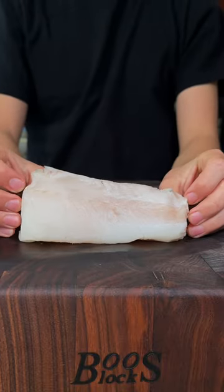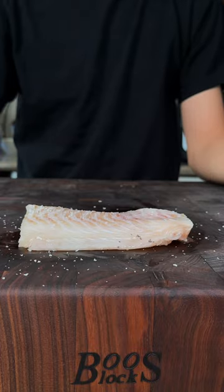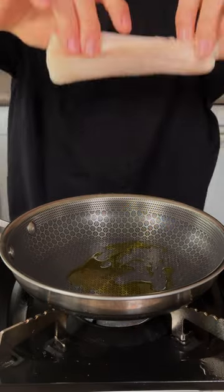Let's make some haddock. Beautiful haddock fillet from sizzlefish, season lightly with salt, and we'll get it to a pan. Olive oil, lay your fish down.